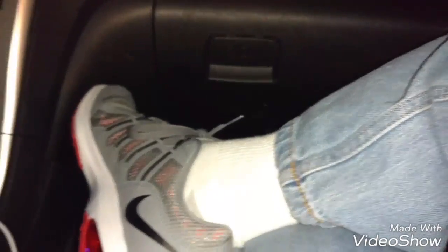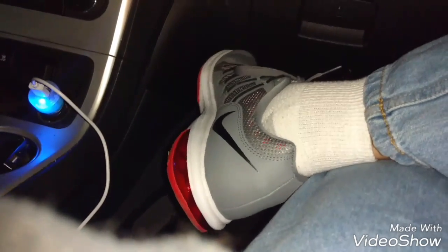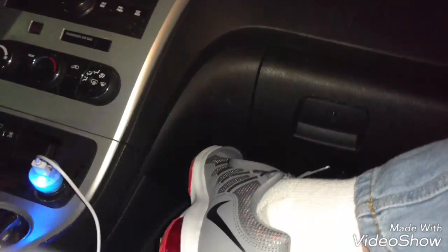I just got done with some religious classes to be confirmed for the religion, but that's not really stuff I want to talk about or share given what's happening in the world right now. There was just a terrorism attack at Ohio State. Anyway, I'm not talking about terrorism - I just got done with some religious stuff.